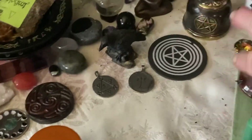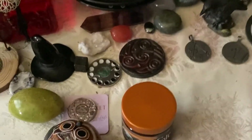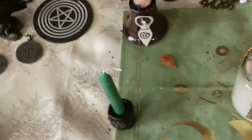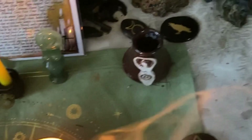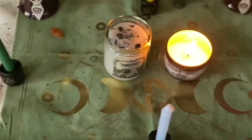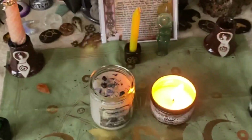I also have some crystals, stones, and coins, as well as some altar tiles and little decorative knick-knacks throughout my altar that I've placed there. Here in the middle is my altar, and it's facing the east because that's the way I set it up.